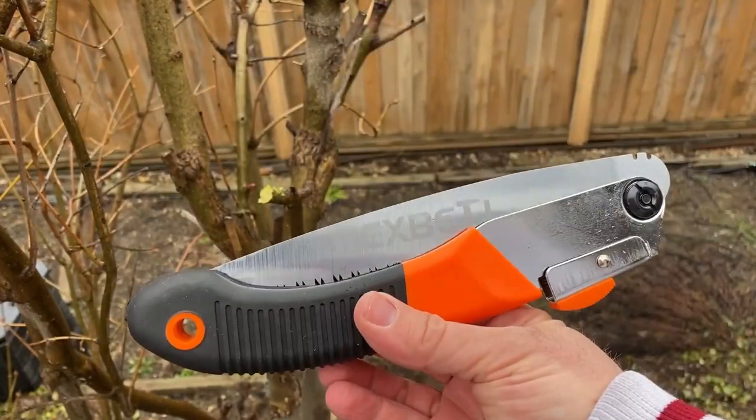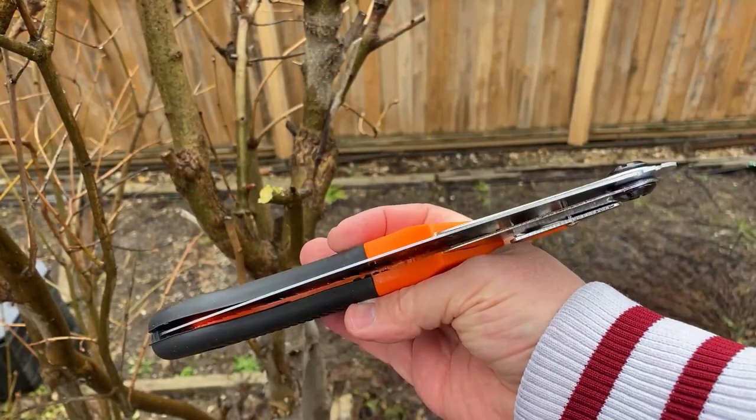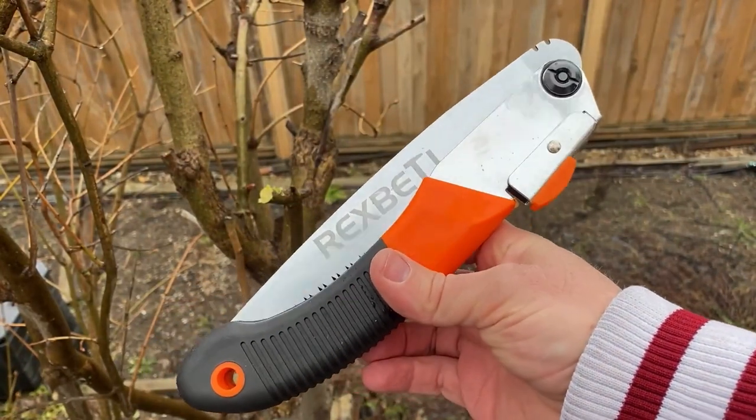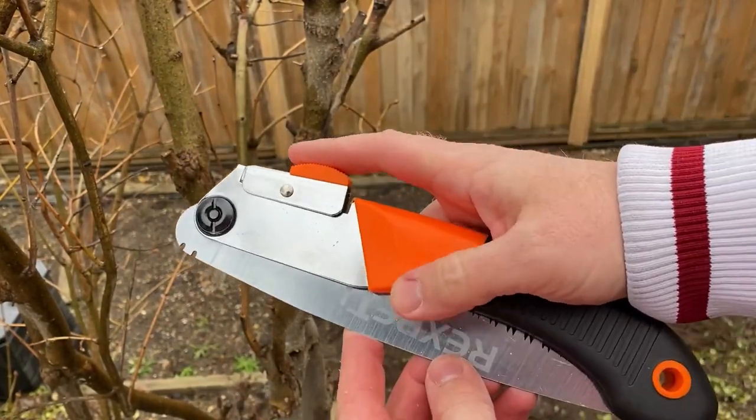This is the Rex Betty Utility Saw. It's foldable and packs up nicely for camping, bushcraft, or just for your garden storage. You can use this around your garden, your lawn, your yard as well.